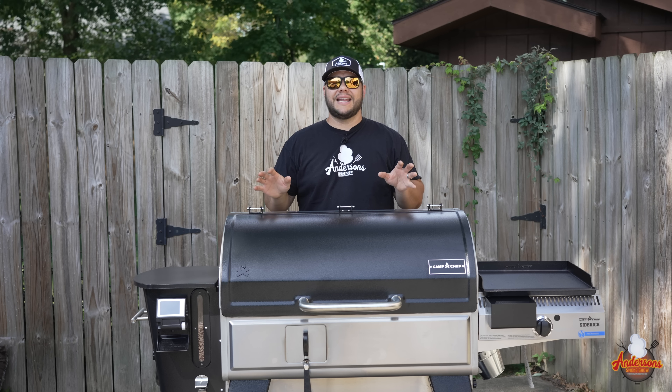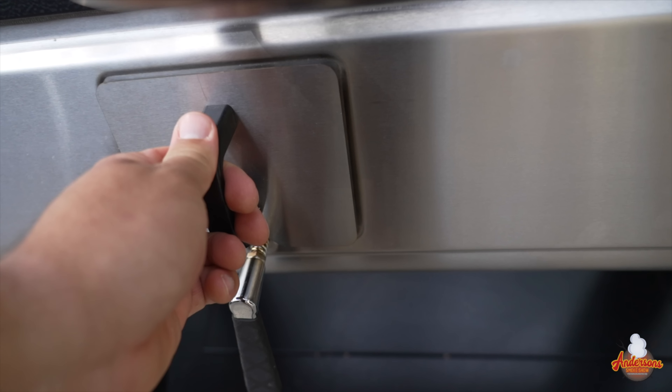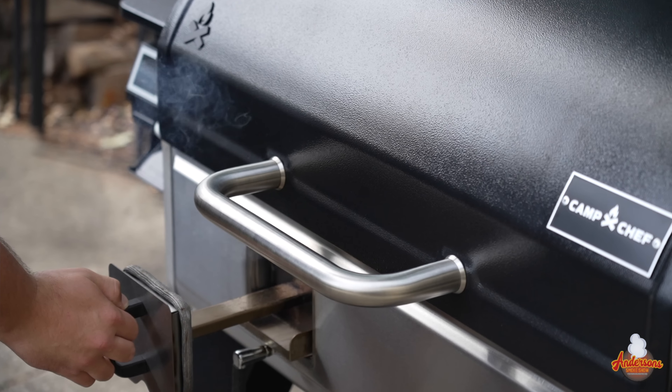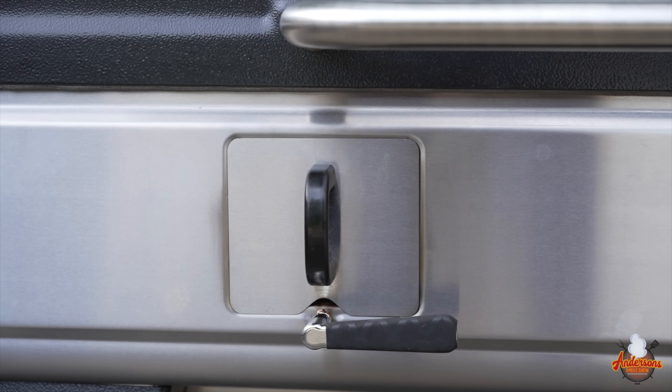I'm here to tell you today that Camp Chef has done it again. They have their revolutionary new Camp Chef Woodwind Pro that addresses not only that issue, but plenty of others. We're going to dive down into the features of this brand new offering, and we're going to show you why it's going to fit nicely into your garage.